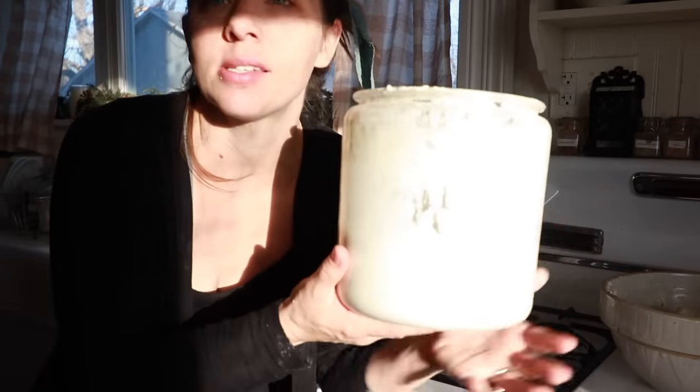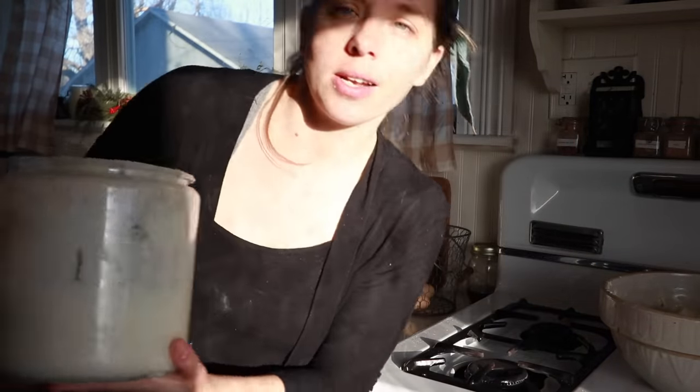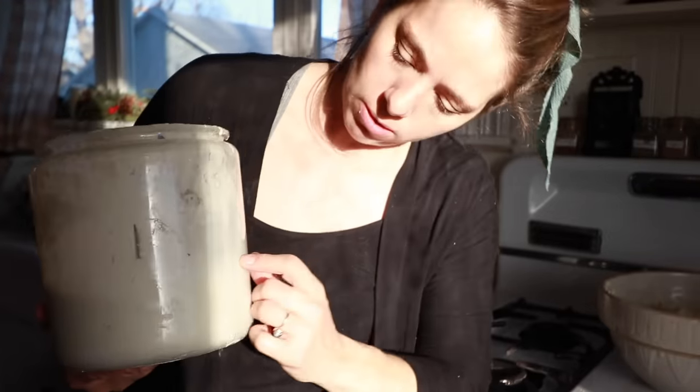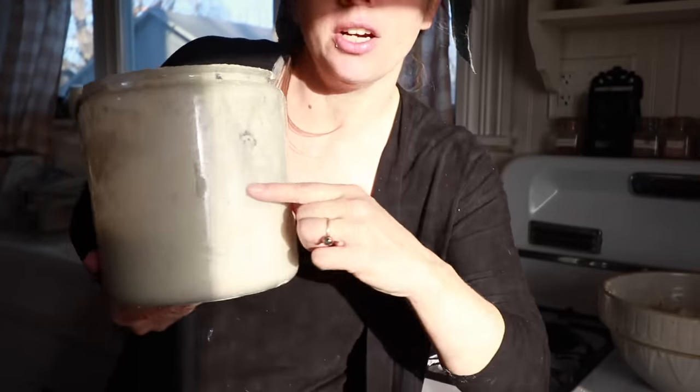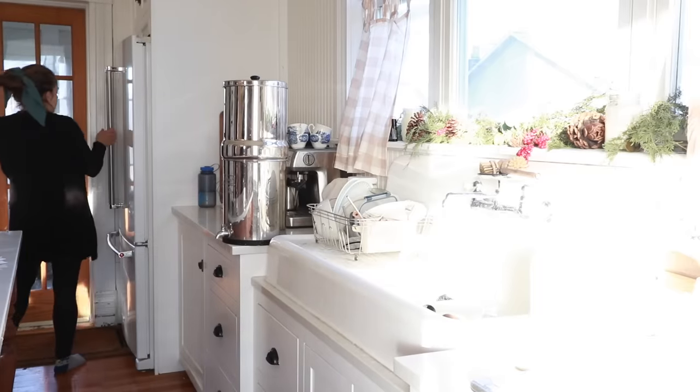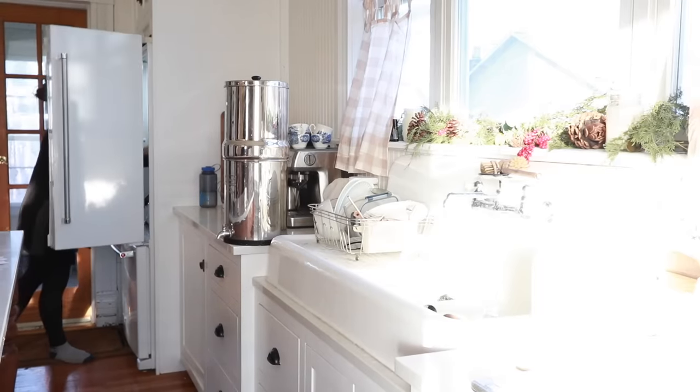I'm going to put this back in the fridge. I have really weird lighting because the morning sun is coming in from the east. Right here — it's bubbly, it's fed. There's enough to make pizza crusts or pancakes, so I'm just going to put it back in the fridge like this because I don't need it anymore today.